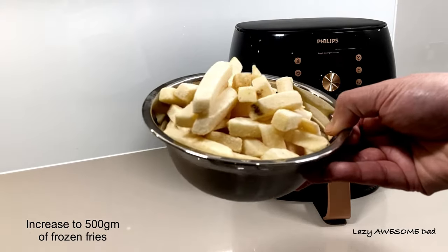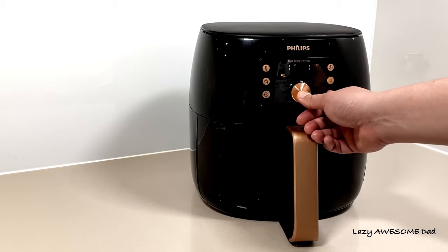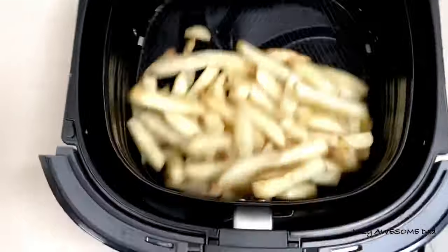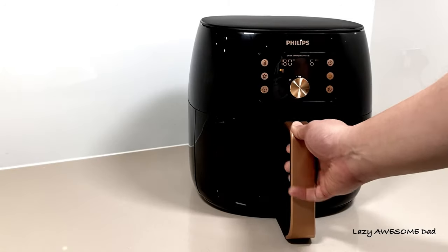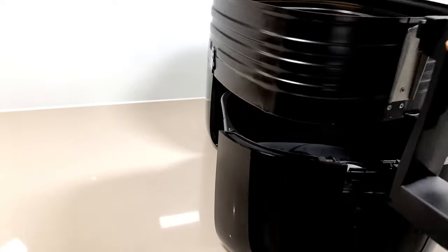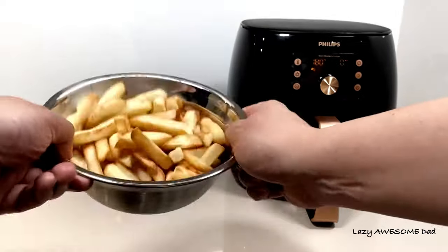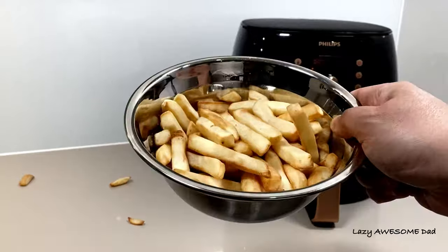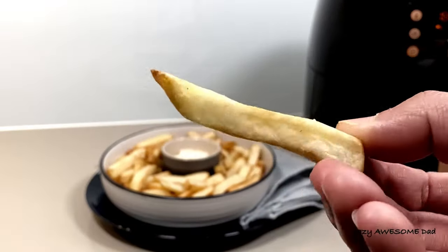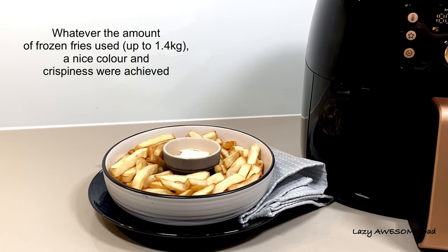Next we doubled the portion to 500 grams. Repeat the same process as before. Smart sensing selected 180 degrees Celsius for 14 minutes; the airfryer notified us to shake at 8 minutes. The end result had the same golden brown colour and chips had the same texture and consistency as before. Whatever the amount of frozen fries used, a nice colour and crispiness is still achieved.